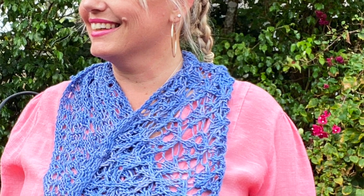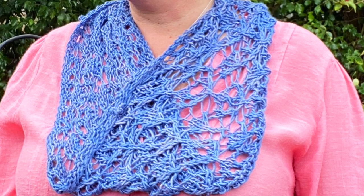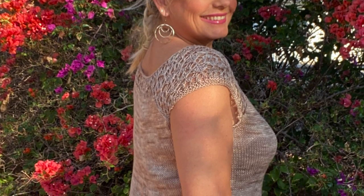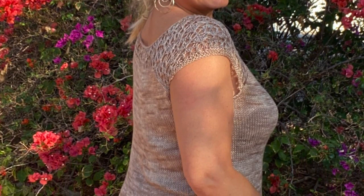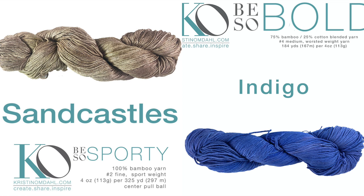It features one ball of Be So Bold yarn and it's a great way to practice this stitch pattern before trying the Mandy Knit Lace Pullover. This is a top-down pullover featuring Be So Sporty yarn that begins with a lace yoke and continues into simple stockinette stitch for the body. I've provided links in the video description for both patterns as well as both yarns.